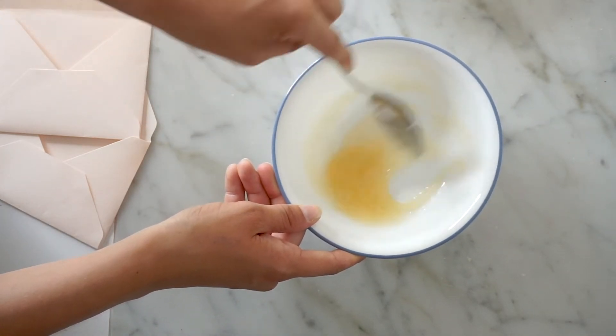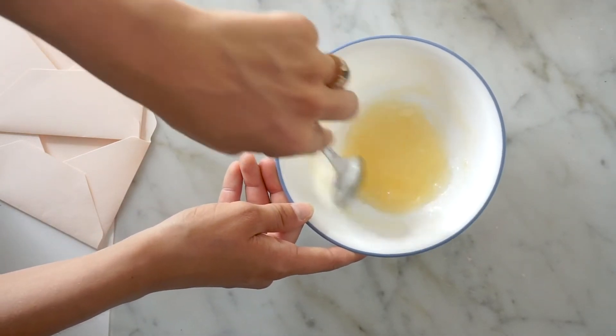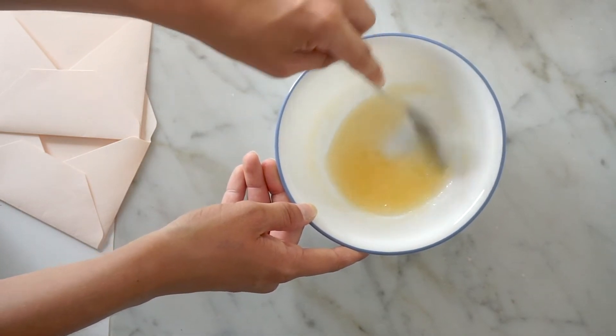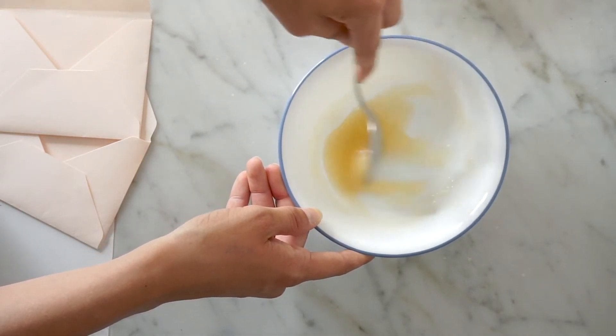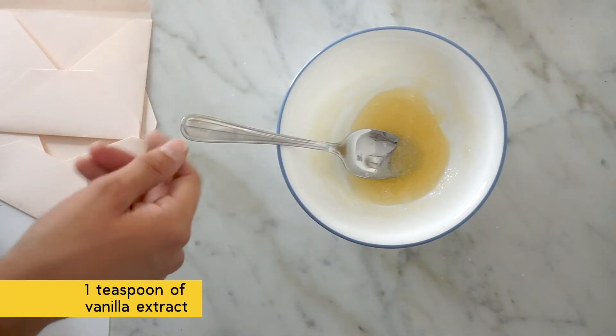If it gets too hard you can just microwave it a little bit more. After this is over you should keep it in the fridge — it'll turn into a hard kind of jello, go figure. Just microwave it whenever you need to use it.